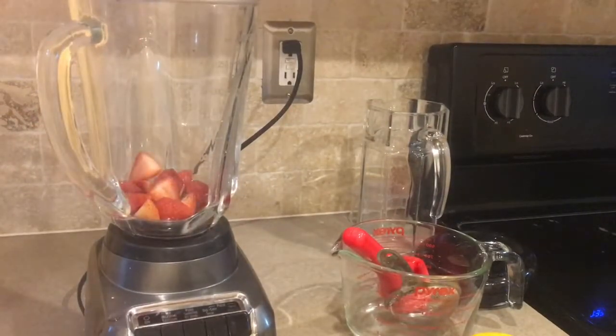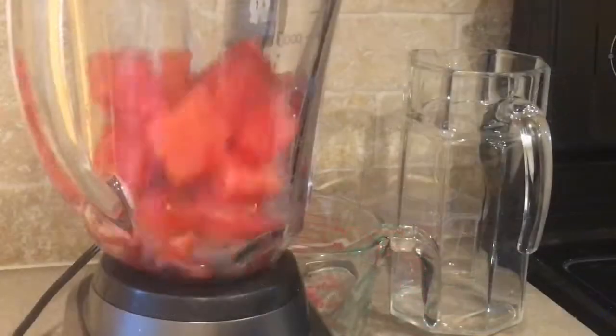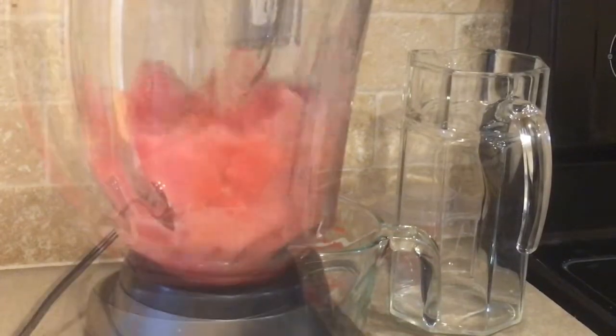I'm going to go ahead and put that into my blender and blend it really well until it's nice and smooth — just like that.